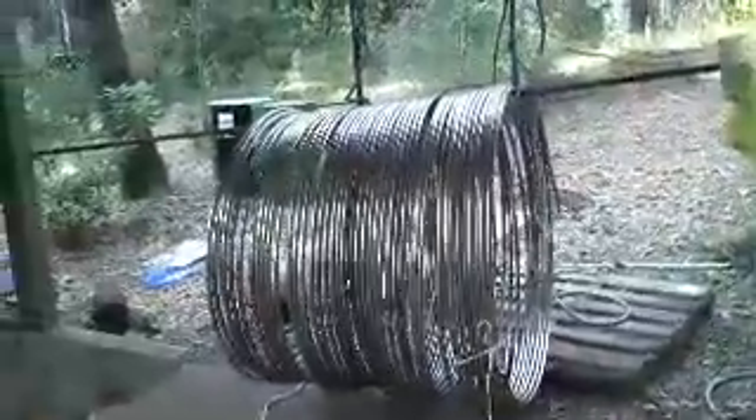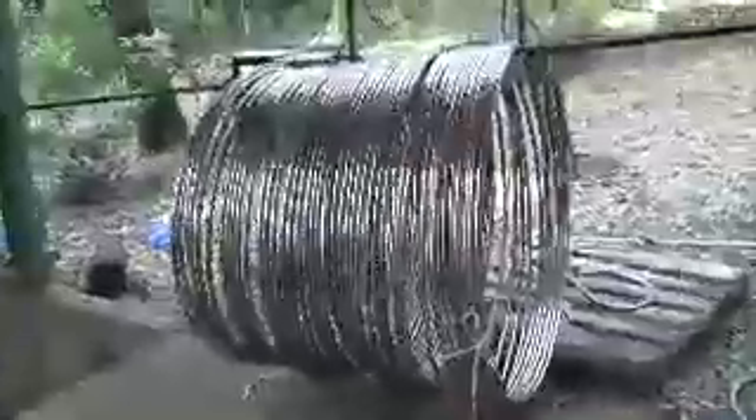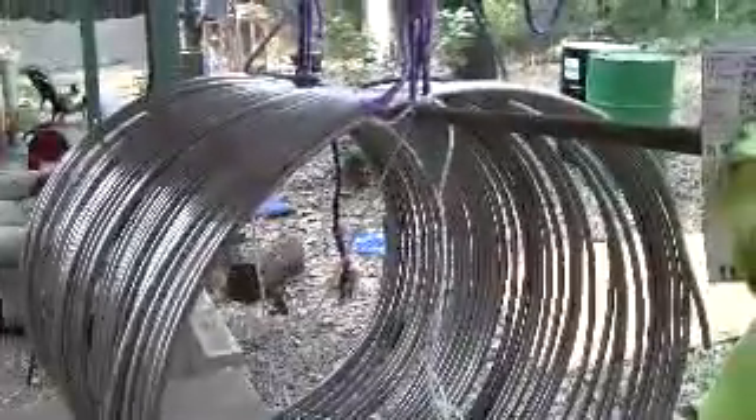This is a quick video to document how I'm forming the heat exchanger coils. Here's the original coil of three-quarter tubing. It came in all tightly coiled on the pallet and I hoisted it up with a bunch of ropes to the beam so that I could get it up off the ground and then untangle it.